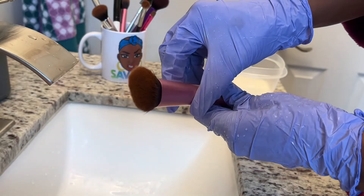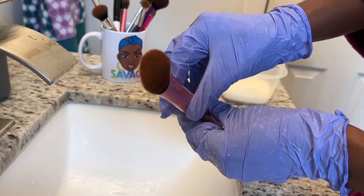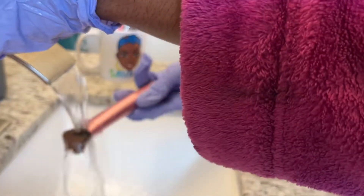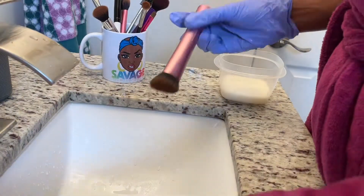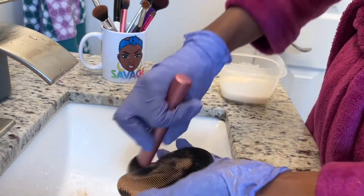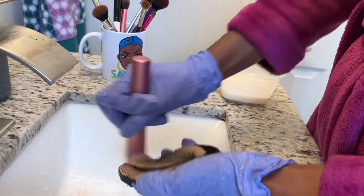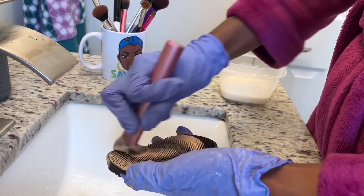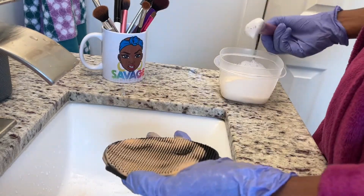For brushes that are oddly shaped, I would recommend using the silicone brush cleaner to make sure you're removing all the stain from the brush. You can maneuver it to the side and remove stains on the sides by rubbing it back and forth in a flat side position.